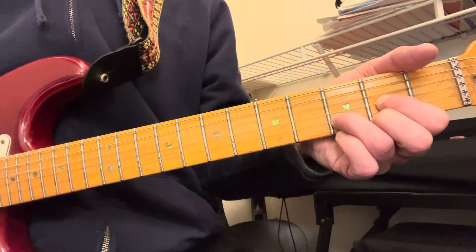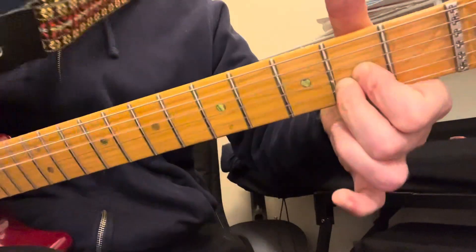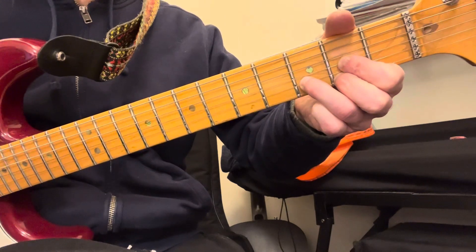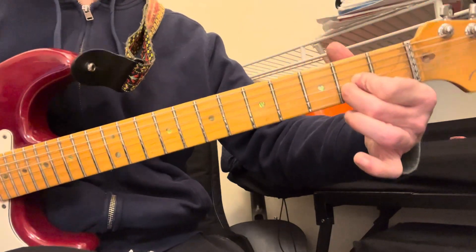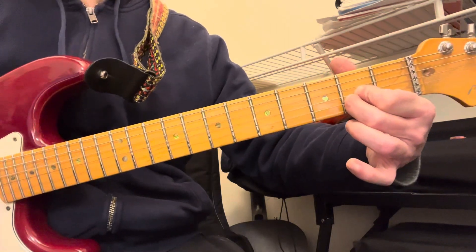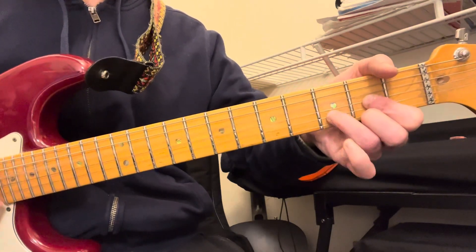So you play a D, then keep your index finger and put your middle finger up — you're on these two strings. That's what I'm doing for A over D. Then you do D sus to D.